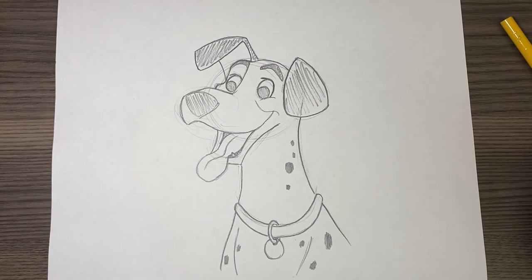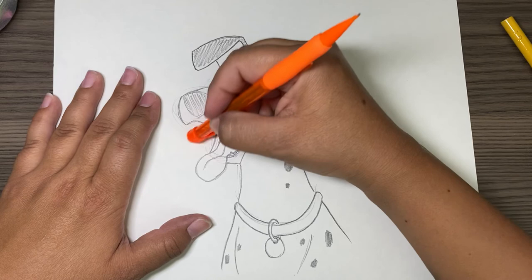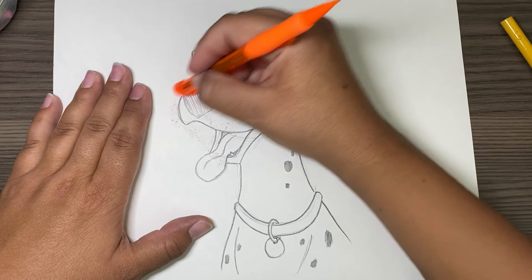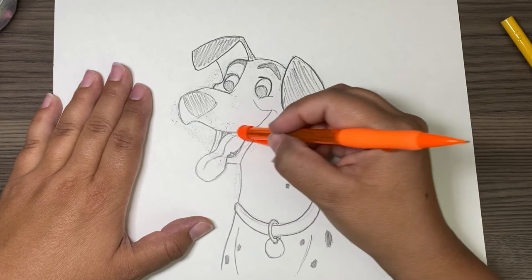After you get all that done, if you have a good eraser — which I don't have today — I would suggest either inking it, or you can just clean up the lines with a simple eraser. If you want a really nice eraser, I like the white ones, or those moldable squishy gray ones that usually come in a watercolor kit. Those are really, really good erasers.